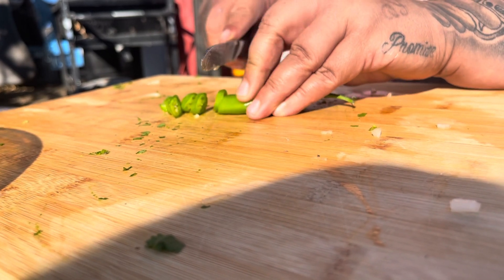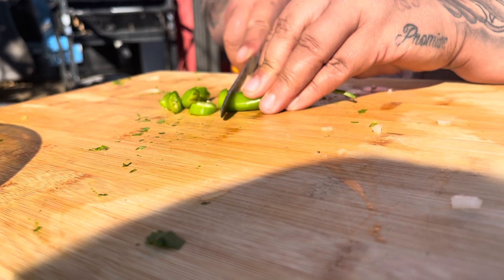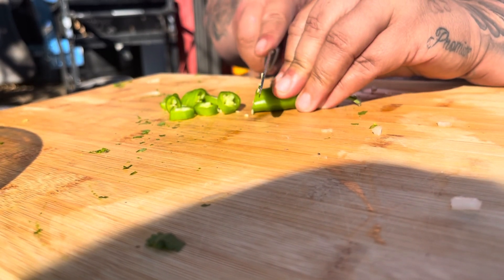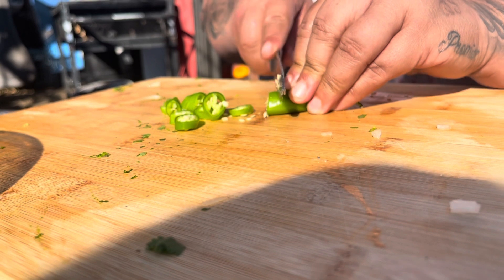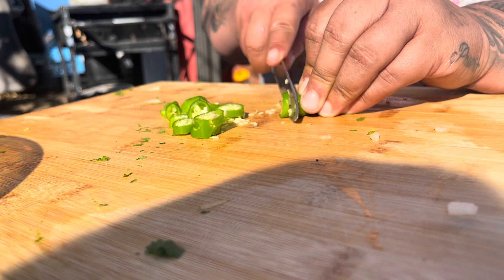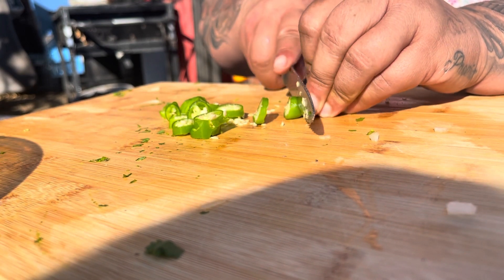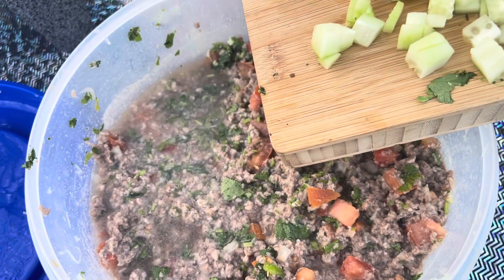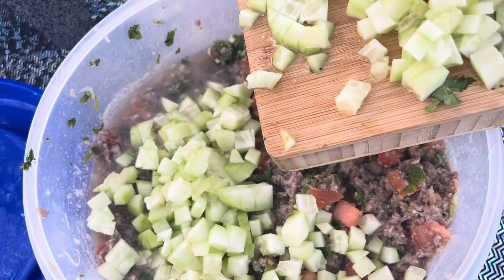So if you guys never heard of this recipe before, I know that it might gross you out just because we're not cooking the ground beef, but it is cooking in lime and we did leave it overnight just to be on the safe side. I know it sounds weird, but when I finally tried it, I was just like, oh my God, that is so bomb. It tastes exactly like ceviche. We are also adding pepinos.